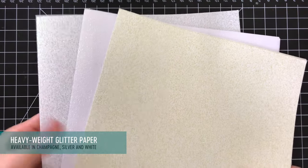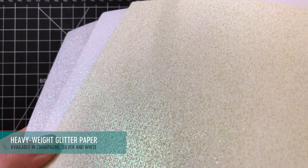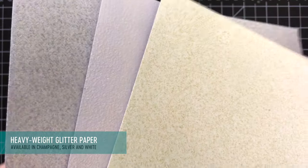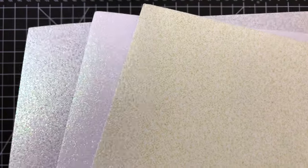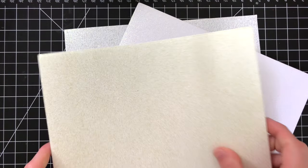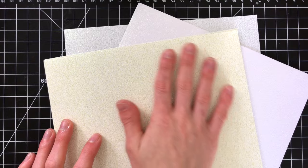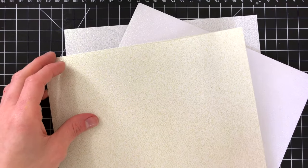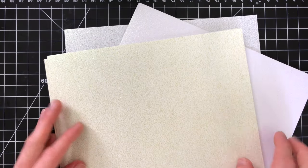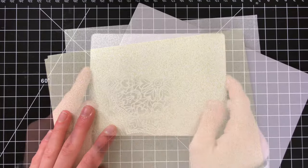Another really fun product is the glitter paper, which comes in champagne, silver, and white. These papers are so shimmery and have a really cool iridescent tone to the glitter. They are very heavyweight cardstocks and the texture is super super soft — they are so beautiful. My favorite is the gold glitter but I think I'm going to be using the white a lot. These are single-sided, so keep that in mind, and they come in packs of 10, so you do get a lot of cardstock.